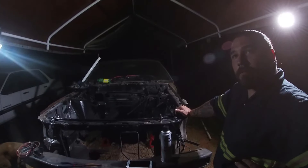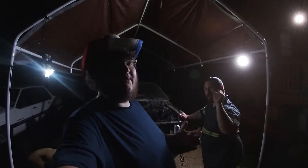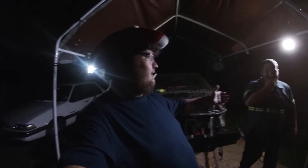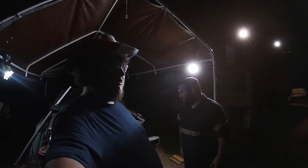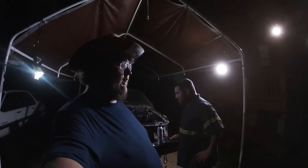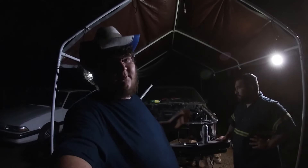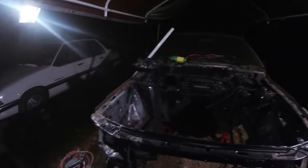If you haven't been on the channel long, we talked about taking his 06 GT that he got for decently cheap — the car ended up being abandoned somehow. Anyway, it's got a three-valve 4.6 in it with a manual transmission that we're going to swap into this 82 body. We're actually going to try to either put Dakota Digital gauges in it or make the three-valve cluster fit in the car.